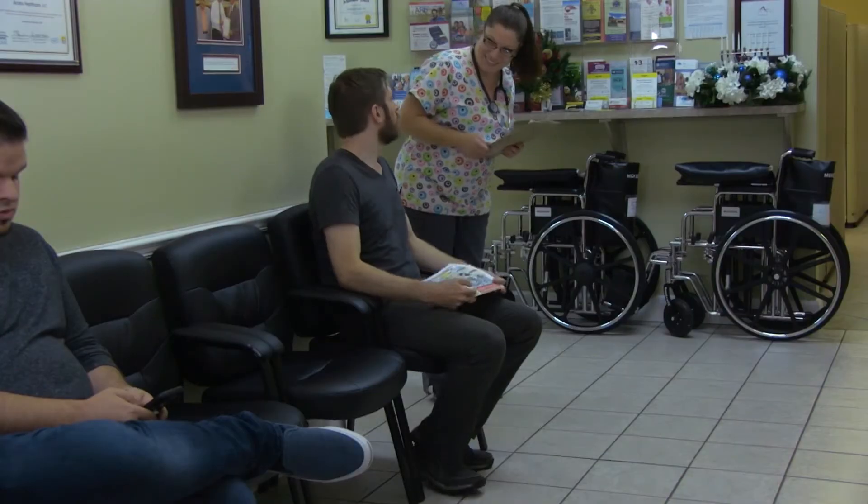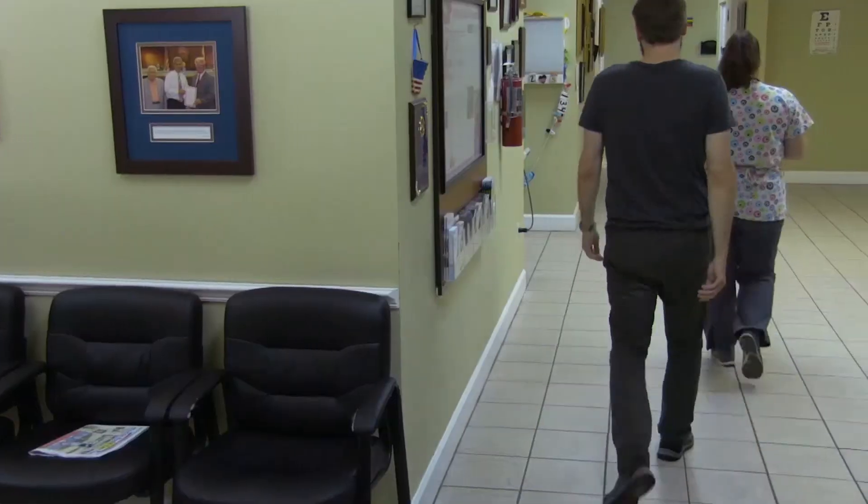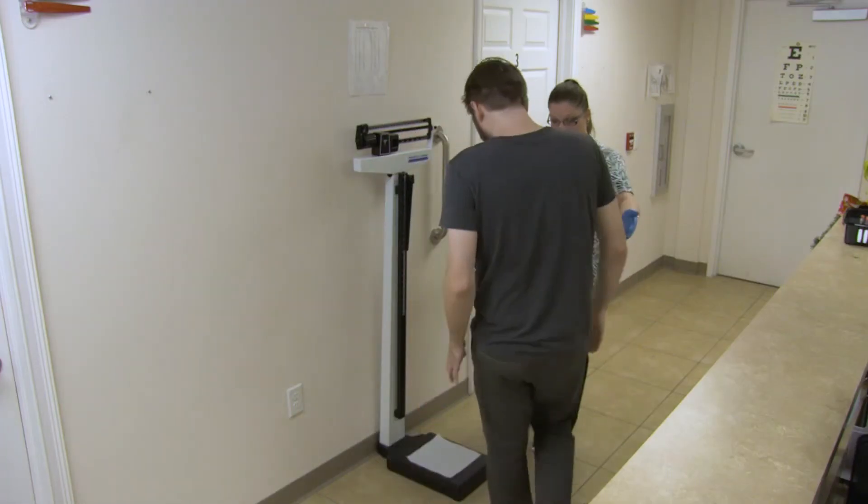Vital signs: measuring weight. Introduce yourself and explain the procedure to the patient while identifying that you have the correct patient. Place a paper towel on the scale, zero the balance beam or digital scale, and assist them onto the scale.